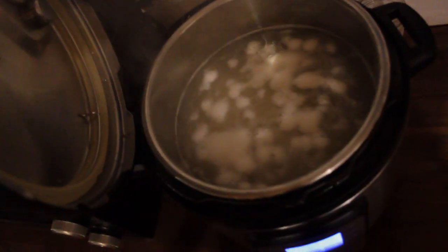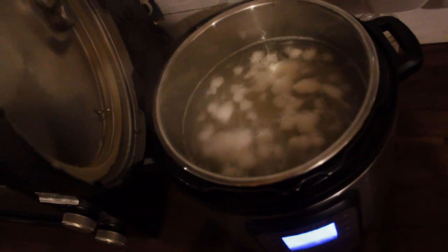I've got my potatoes boiling there. I just use my Instant Pot because that's what I've got. My wood stove wasn't on that day, so Instant Pot it is.